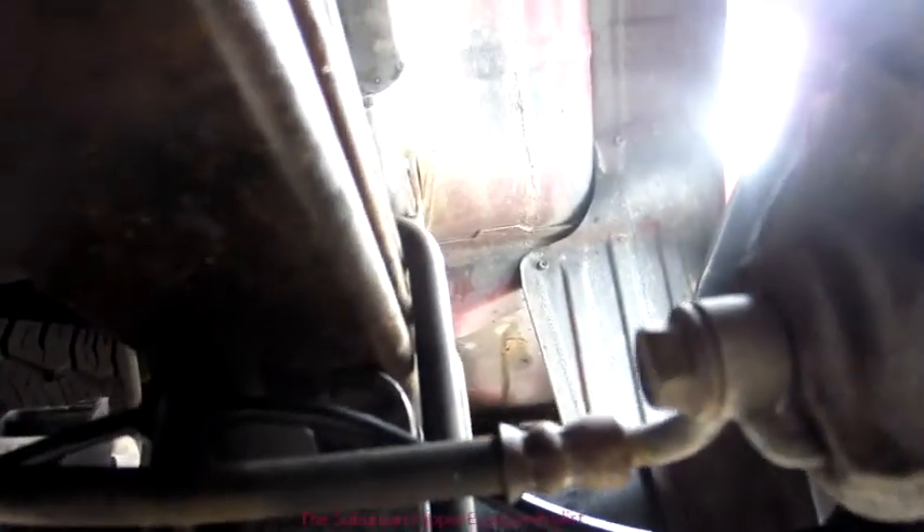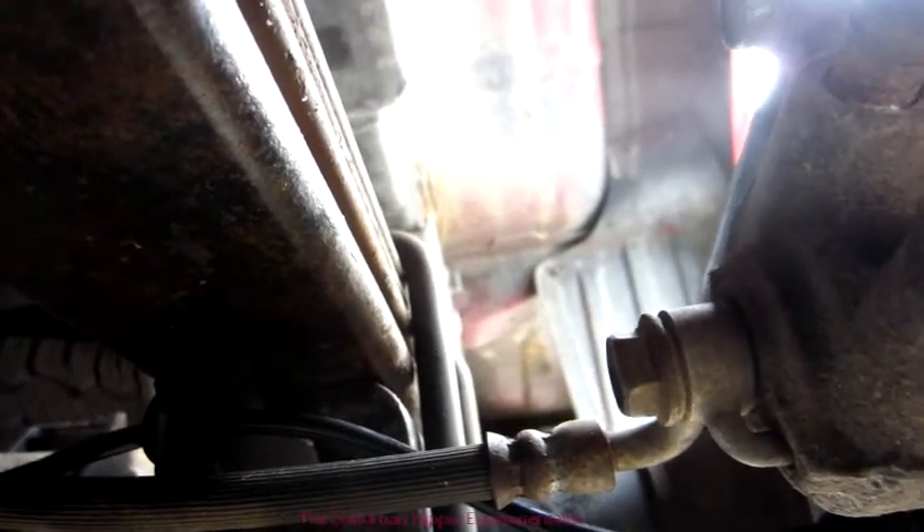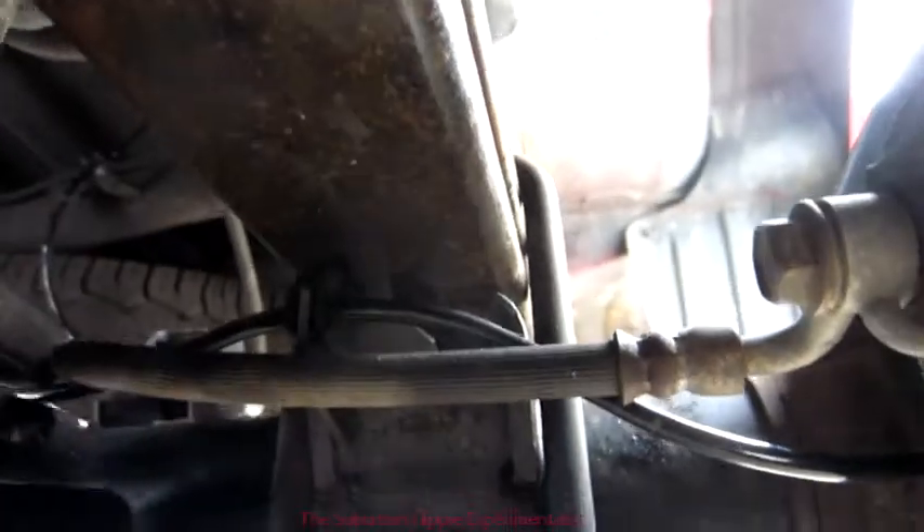It's routed now — routed differently than it was before. This cable went on top before, but I'm not sure I want it there because it can flap around. Underneath, it's protected by the leaf spring and can't really go anywhere, so I'll leave it like that. I'll tighten up the brake caliper, put the wheel back on, and we'll take her for a ride.